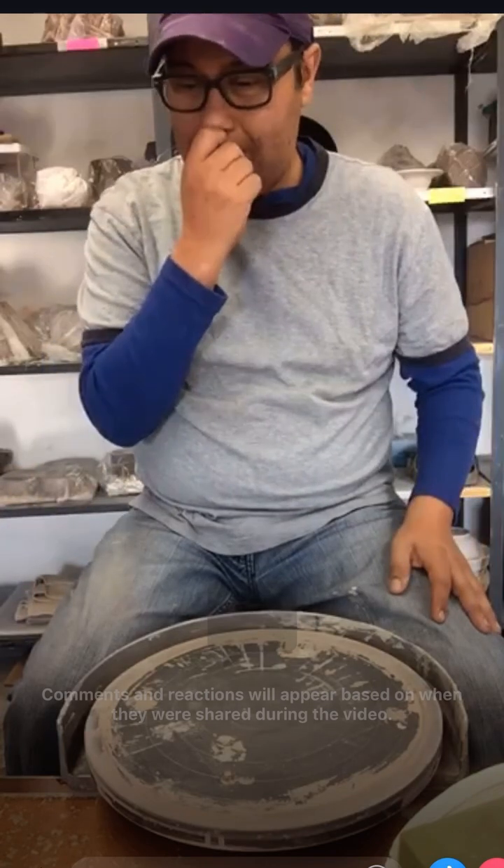It's about 8:30 in the morning on a Wednesday, April 11th - first-time video and doing the Facebook Live. I'm demoing and videoing how to trim a large platter on a kick wheel.